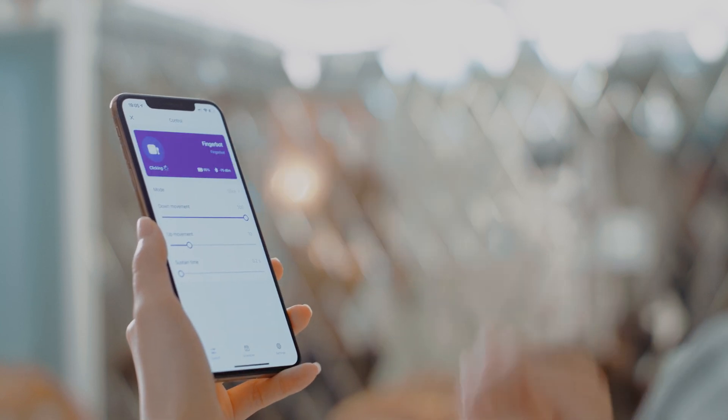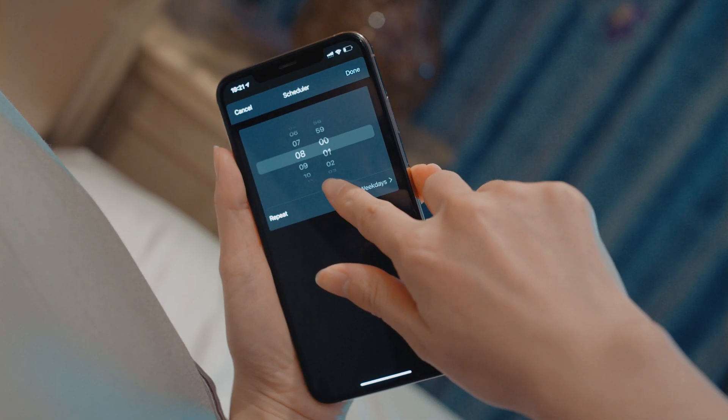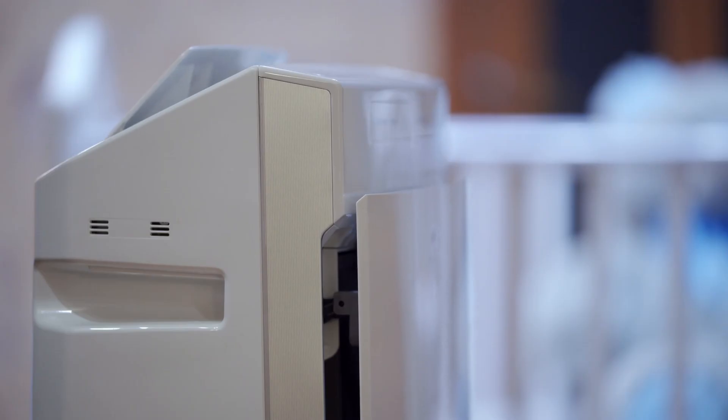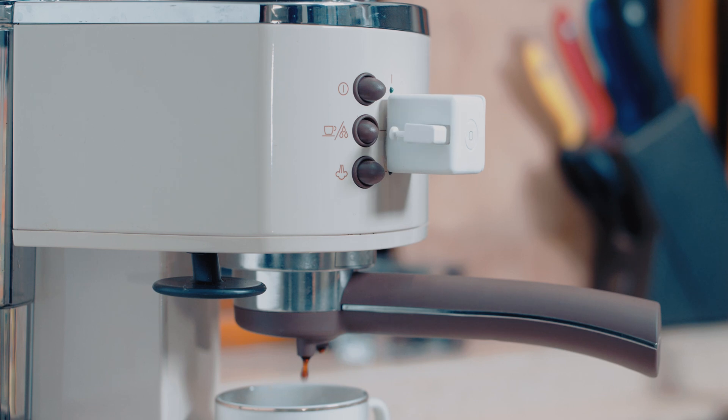With the Adaprox app, FingerBot Plus can be remotely controlled, be scheduled to turn on the light and wake you up on weekdays, become part of home automation and turn off the air purifier when you open the window, and obey the voice command to prepare your morning coffee.